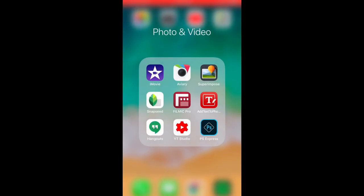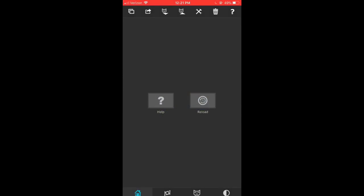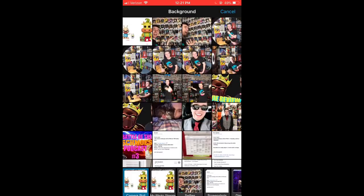Now I'm going to show you how to make a thumbnail — actually making the thumbnail for this behind the scenes video. First we go into Superimpose. This is about a five-dollar app and it's essentially Photoshop for your phone — my sister introduced me to it. You hit Import Background and find the picture you're going to use. I think I'm going to go with this one I took between my ring light setup, but I noticed it won't fit into a YouTube video format.